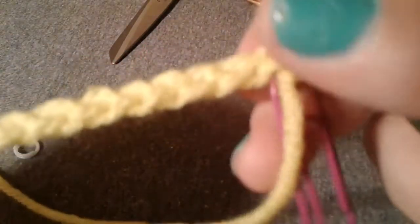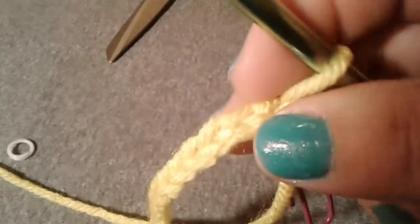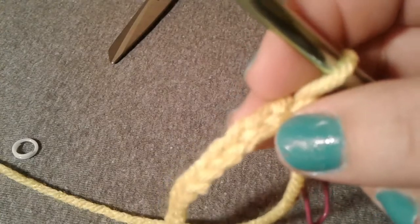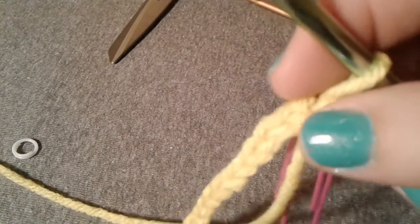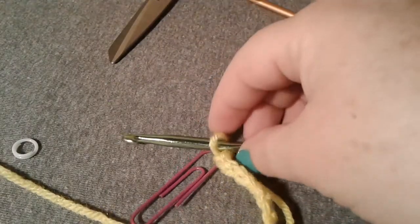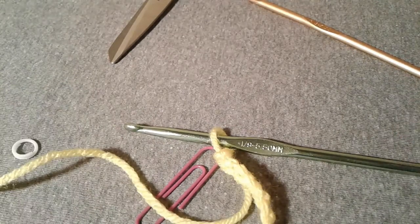If you have any questions about the chain stitch, go ahead and leave those in the comments and I'll be happy to get back to you. In the description there's a link to the blog post that goes along with this video — it'll give you a little more description and let you know where I got my hooks and supplies from. Have a good day!